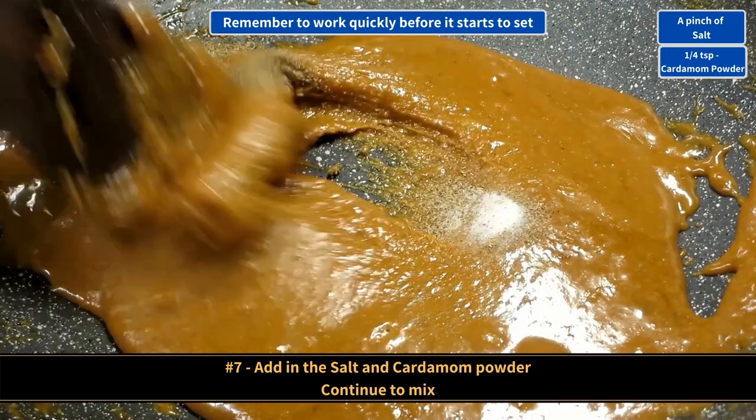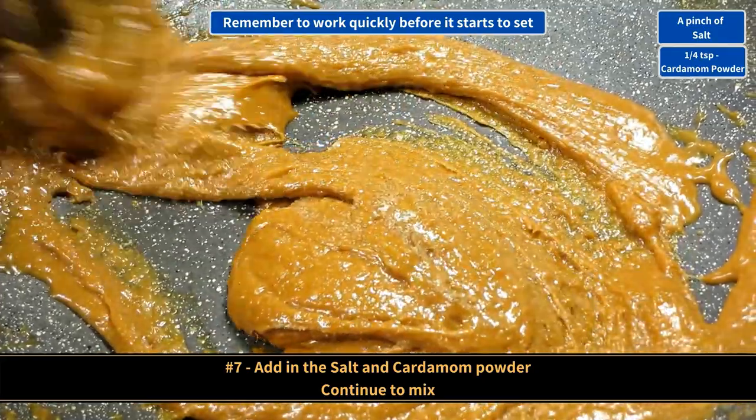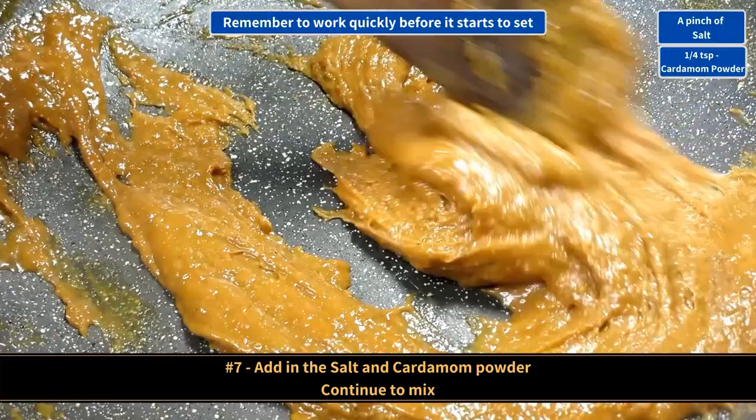Add in the salt and the cardamom powder and continue to mix. Again, reminding you to work quickly.